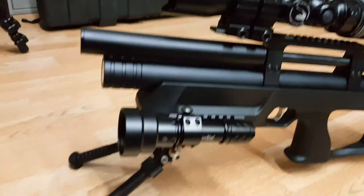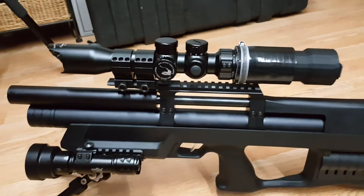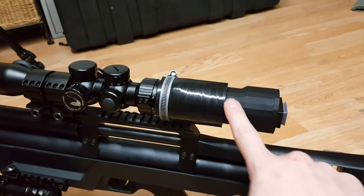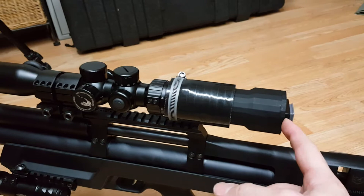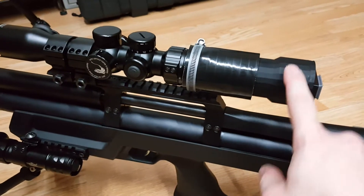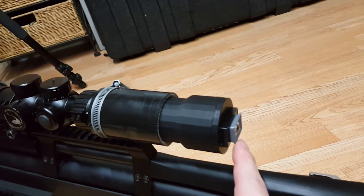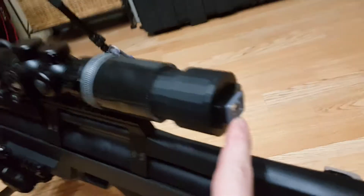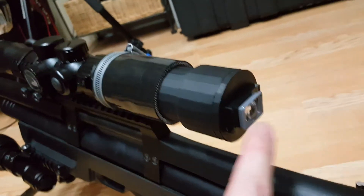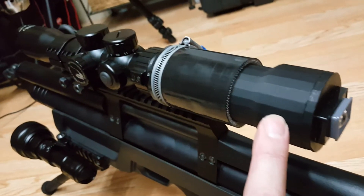Hi everyone, just wanted to give you a final video on the setup I've got here. This is the night vision 3D printed design, which I've got a previous video on — how it's made, with all the design files you can get to 3D print this component. There are also links to get this cheap eBay viewfinder, which is actually used in FPV drone flying and quadcopter stuff. That's the viewfinder with basic electronics in there.